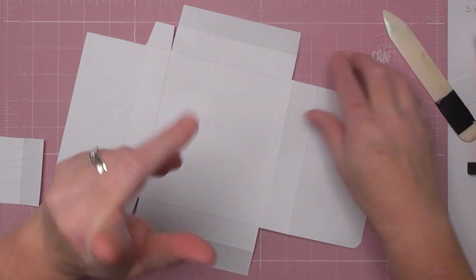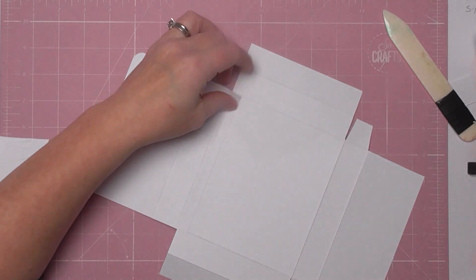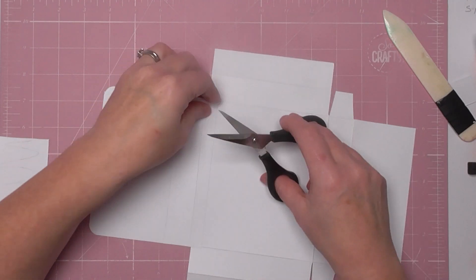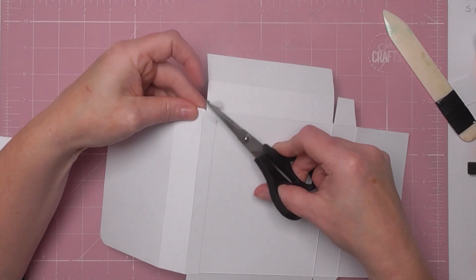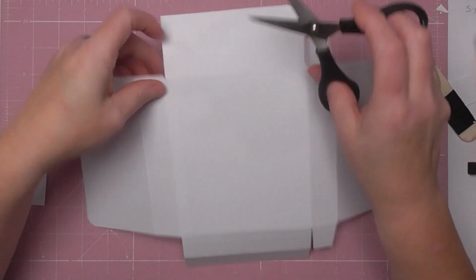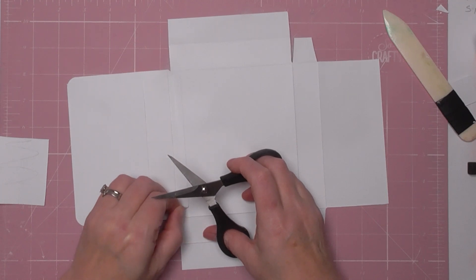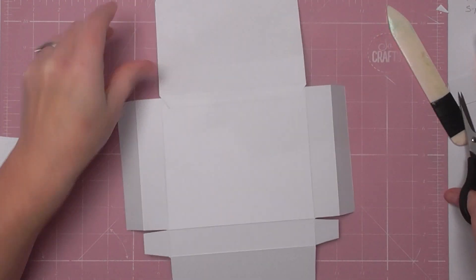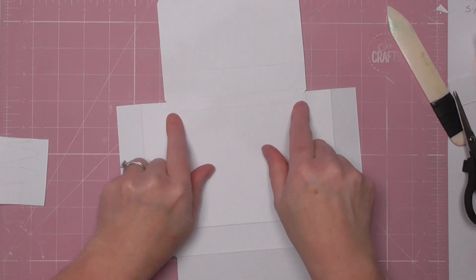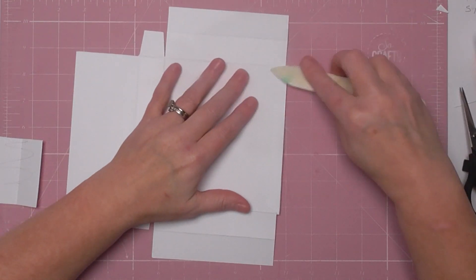Oh, I've forgotten a step — sorry! Before you glue it down, you just want to notch these corners. Just cut a sliver up to the score line. It just looks neat when you put your paper on. You'll have little triangular notches, and when you lay your paper over you won't see that boxy edge. That's the only reason — it just looks neater. I completely forgot, I do apologize!